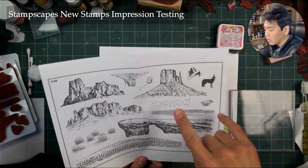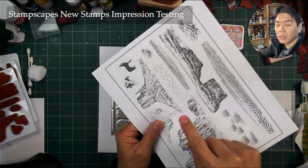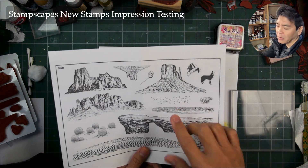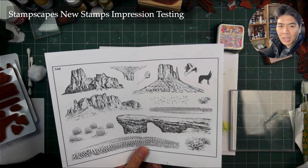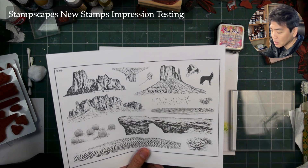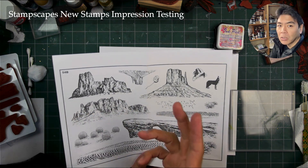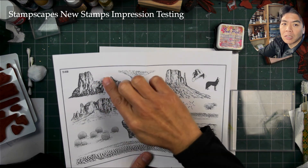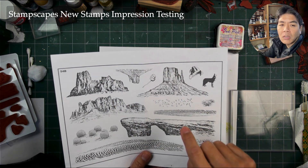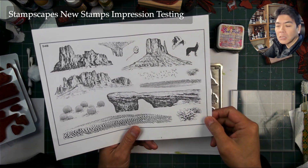We have a couple different animals — a little kangaroo rat right here and these bats right here. It'd be like watching them fly out of a cavern or something like that. But you can always just ink up like five of them. That's the beauty of rubber stamps — you don't have to ink up the entire image. If you want a butte that's this big, you just ink up that side of it. Let's test these out and see how they go.